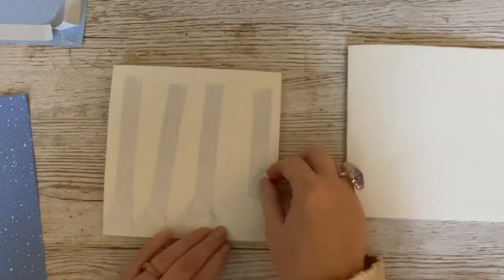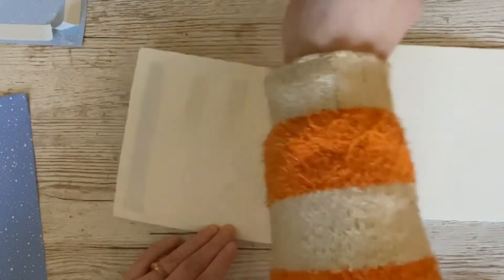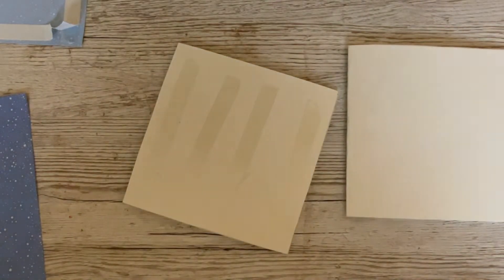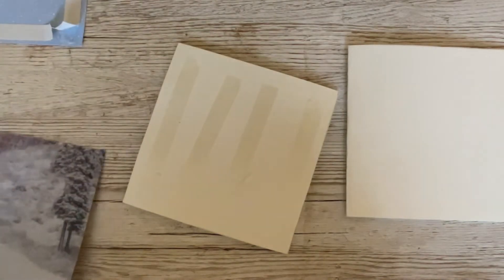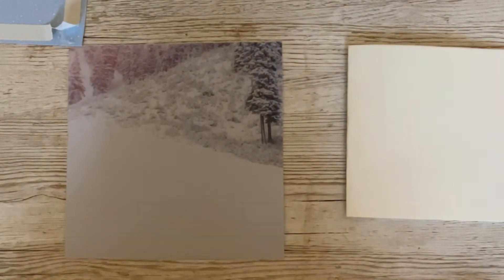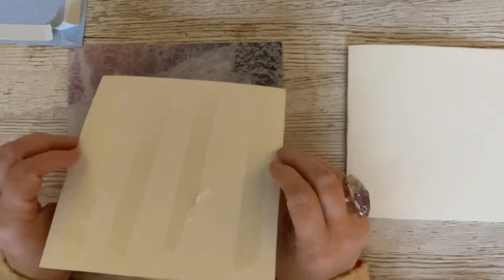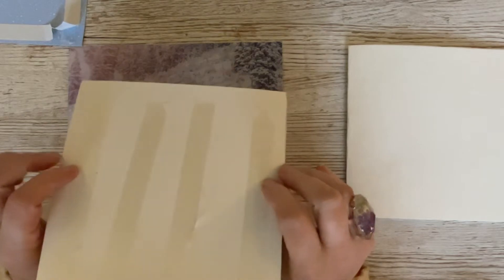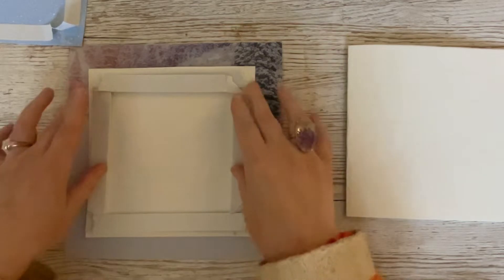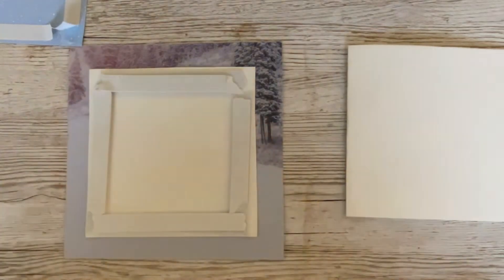I've got some double-sided tape on here, and we're going to start off by taking off the backing tape. I must remember not to do what I did in practice — put it on the wrong side. This is a double-sided paper but we're going to be using the other side, so we're going to flip this over with the wrong side of our pattern paper facing us and give it a good press.